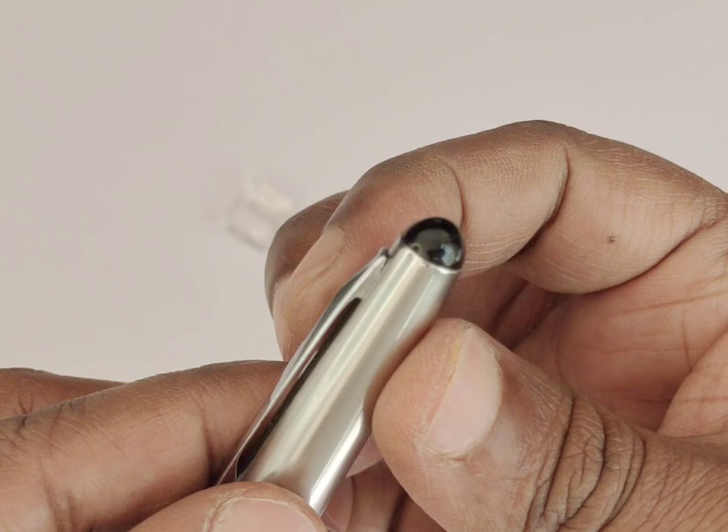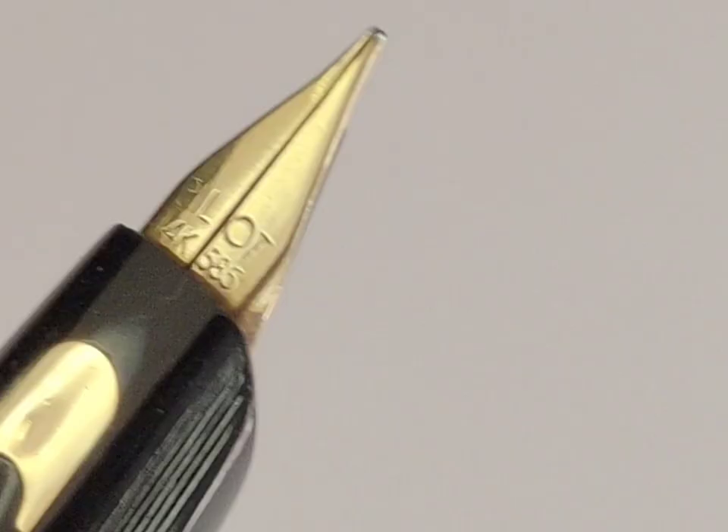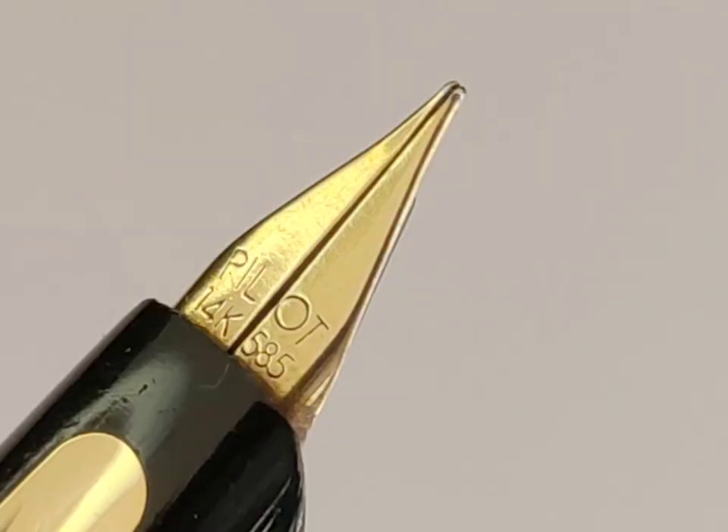Coming to the nib, this pen has a 14-carat gold semi-hooded flat nib. It has an imprint of Pilot 14-carat with 585 marking. A few other companies also use this 585 code along with the 14-carat marking. The marking of 585 denotes that 58.5% of the weight of the nib is gold.